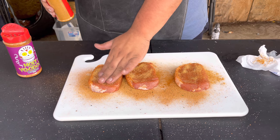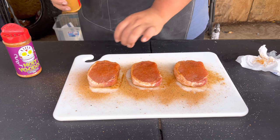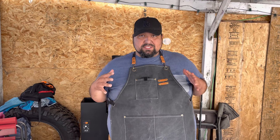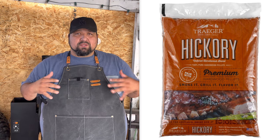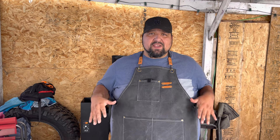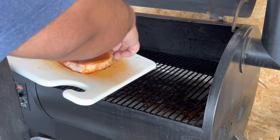We're gonna do the same on the other side. All right, they look ready. The pellet blend we're going to be using today is hickory — you can use mesquite, but I like hickory. We're gonna be using 275°F for about 45 minutes to an hour. This is my first time cooking at 275, so I'll keep an eye on it at the halfway mark. Let's fire up that Traeger!